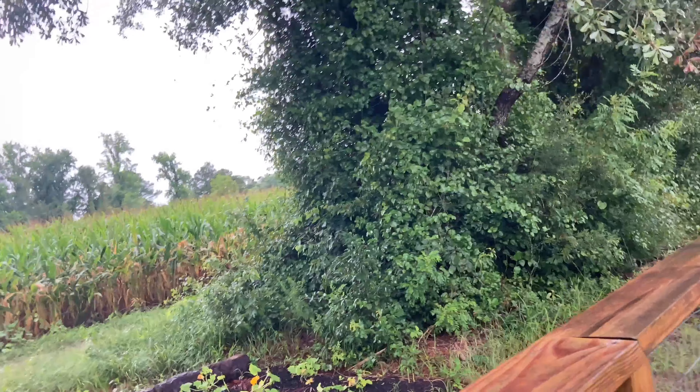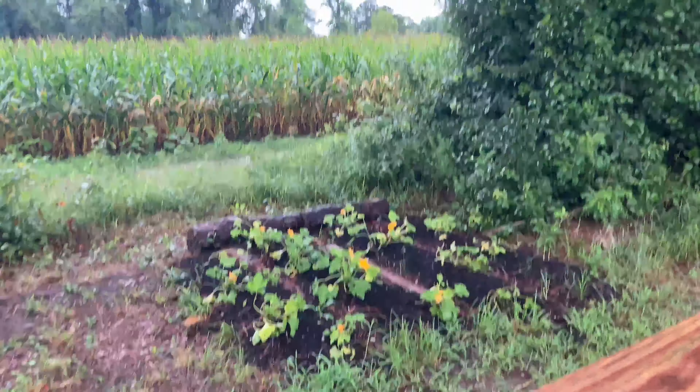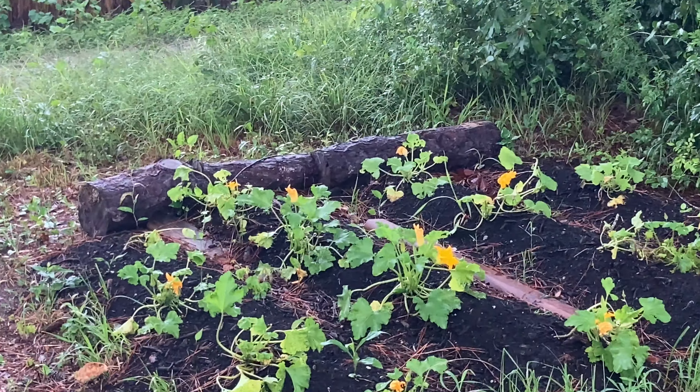Good morning guys, my name is Leigh Ann and I'm in the garden again. I want to give you a full garden tour — it's August 4th and it's been so rainy. I realize I haven't given a full garden tour, and how better fitting than when I actually look like a plant myself. Let's show you over here first — this is my zucchini patch.